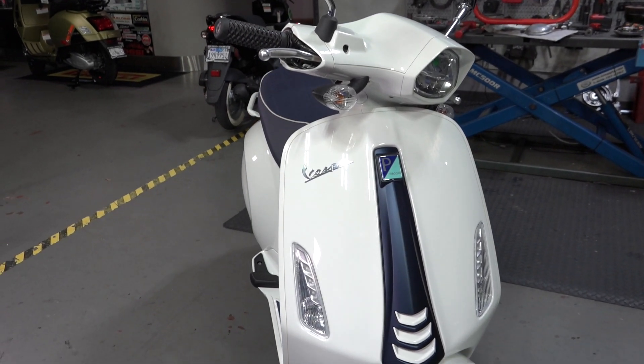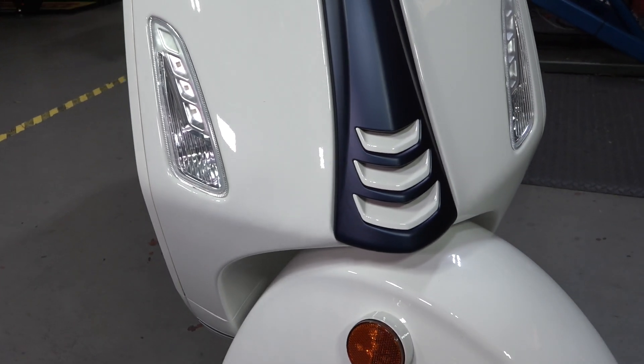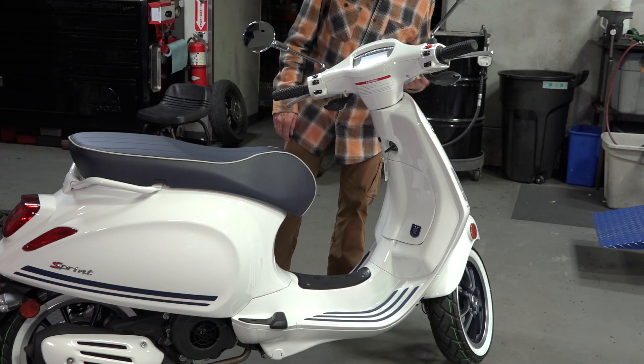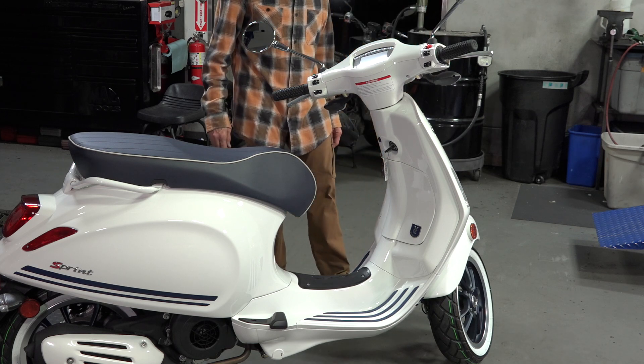Up front, we added the matte blue horn cover with the white chevrons from the Justin Beaver Edition. I got rid of the white badges and put standard Vespa badges on there.